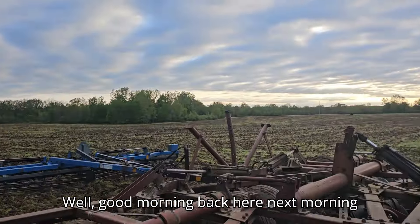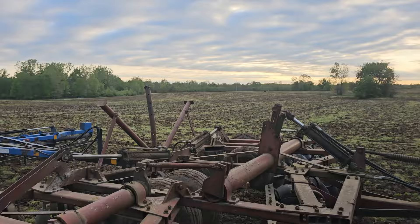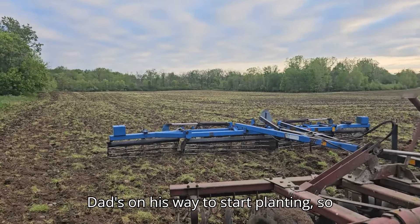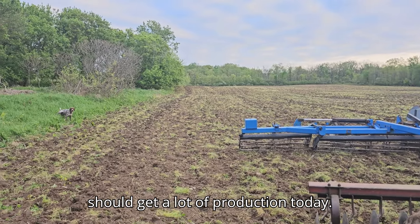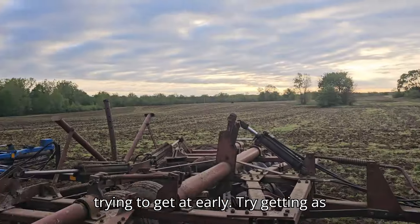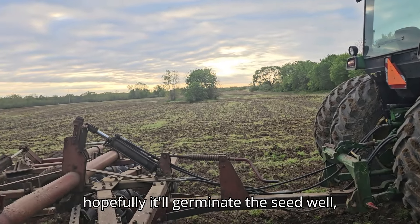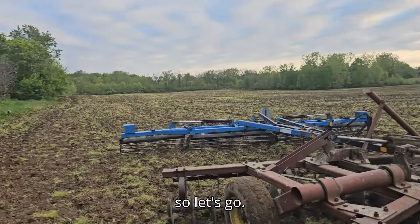Well, good morning. Back here next morning early. I'm going to start pounding it out. Dad's on his way to start planting, so it should get a lot of production today. It's going to start raining at like 1 o'clock p.m., so we're going to get at it early, try getting as much as possible before this rain, and hopefully it'll germinate the seed well. Let's go.